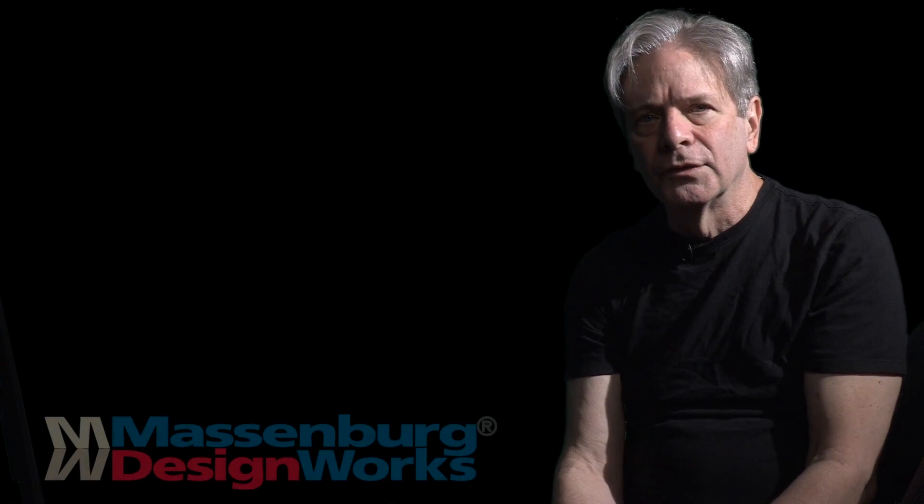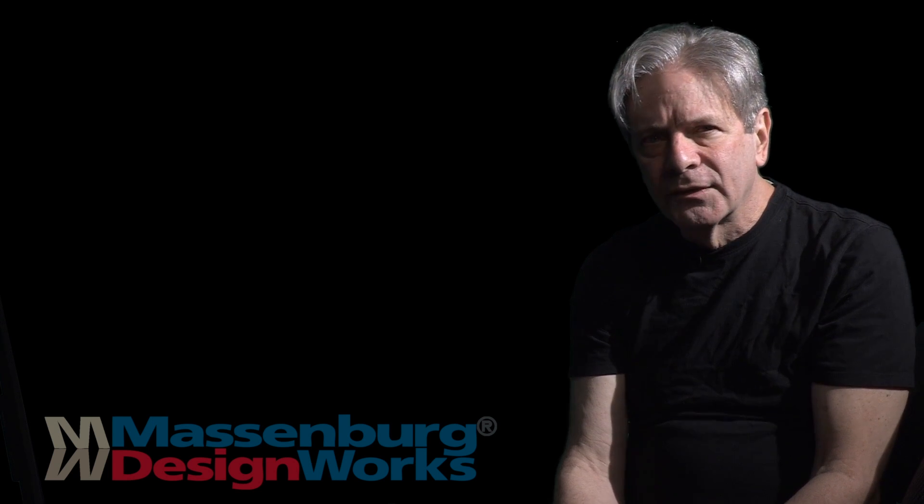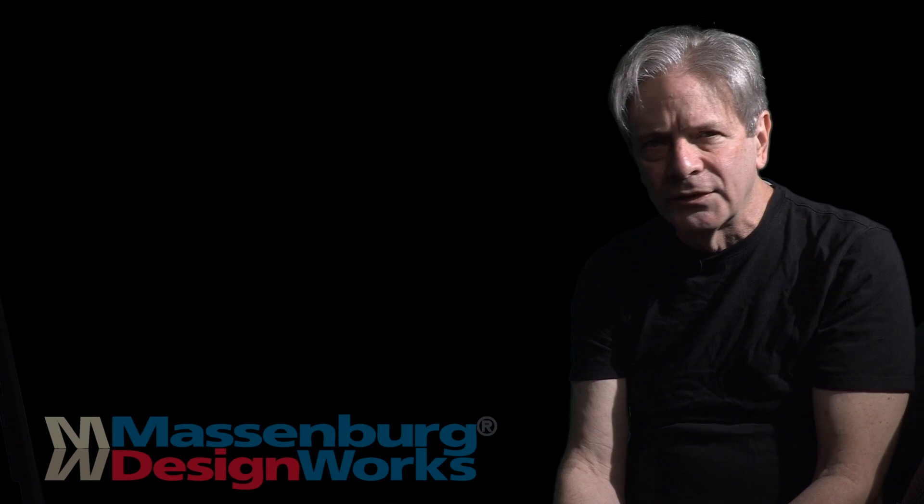Likewise, MDWEQ is a tool — accurate and ergonomic — which in the hands of a master helps create the most extraordinary sounds.